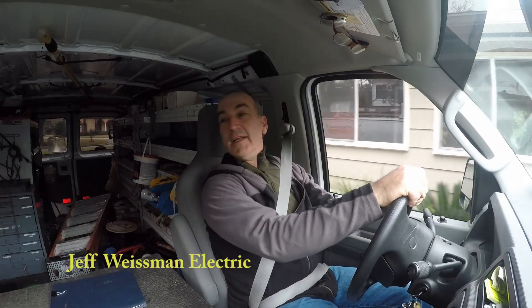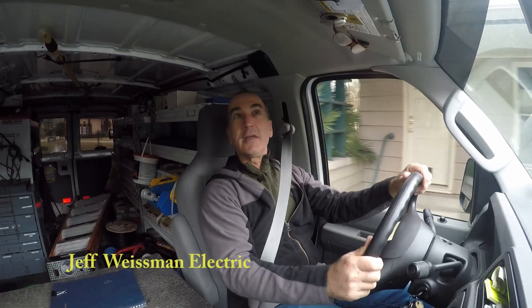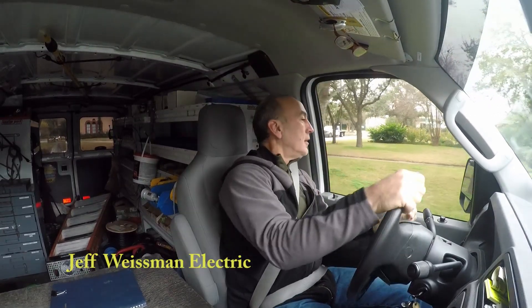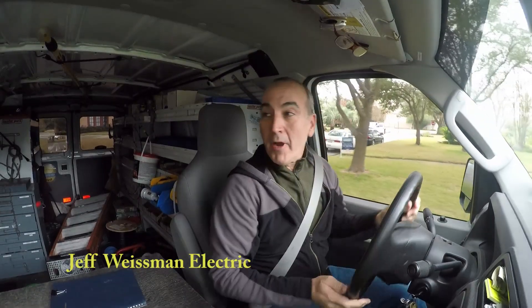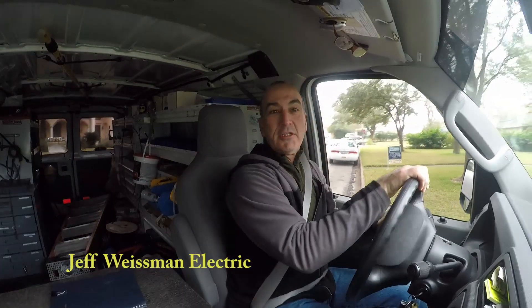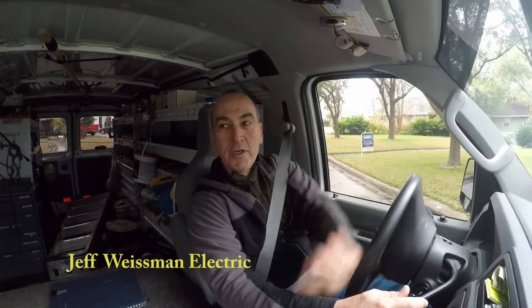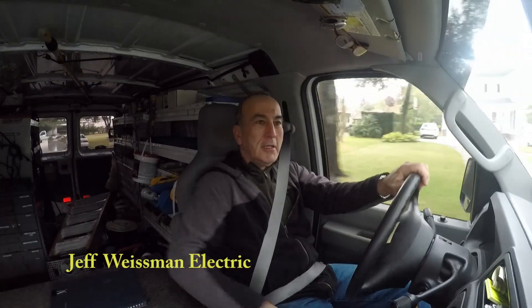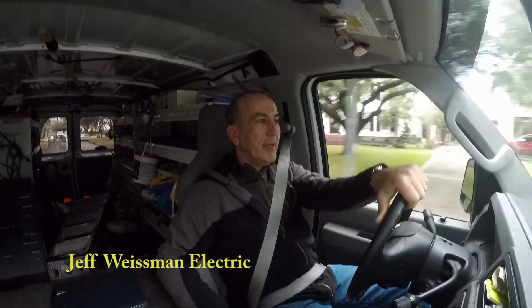It was the Saturday before Christmas 2014. My customer's ground fault safety receptacles will not stay on with their Christmas lights plugged into it. Let me explain to you what's happening.